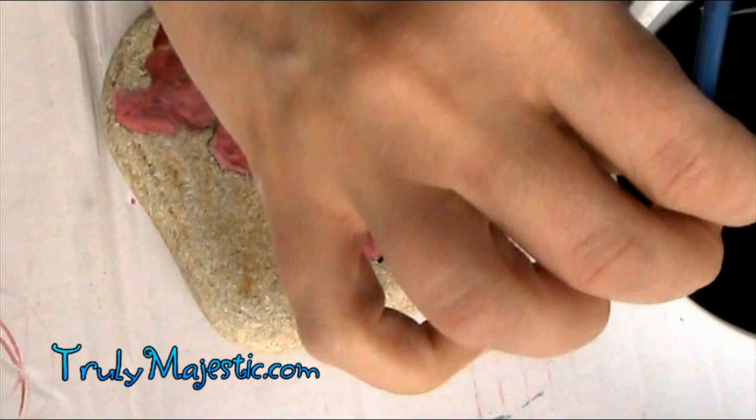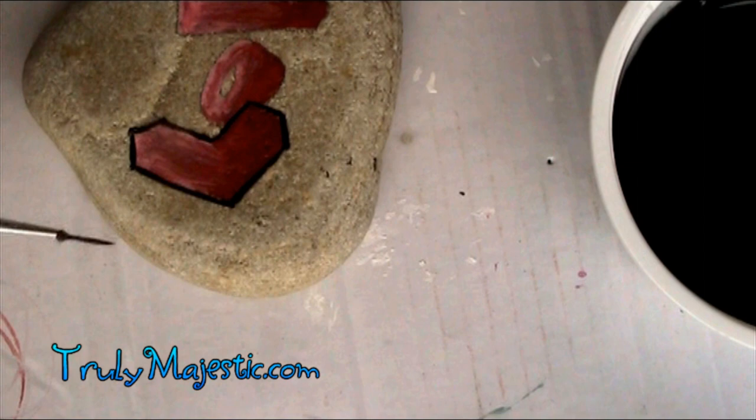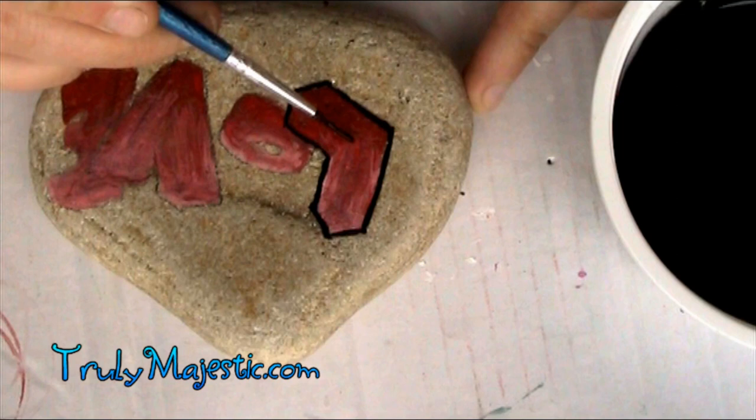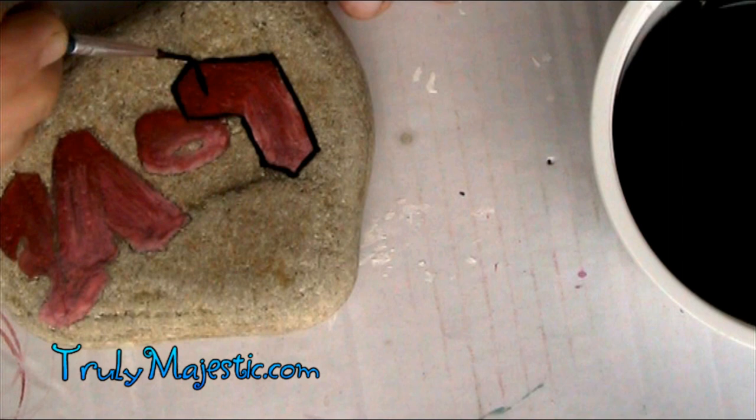By the way, I would love to see how your rocks turn out. If you make this rock or any other word that's popping out, I want to see it. I've put a link in the description to a Facebook post of this rock, and I would love to see your pictures in the comments of that Facebook post.